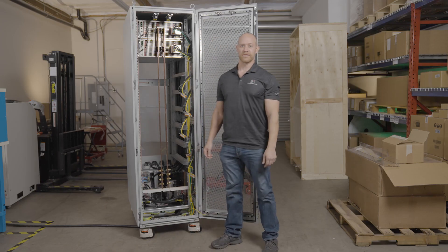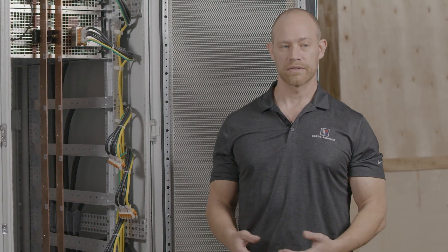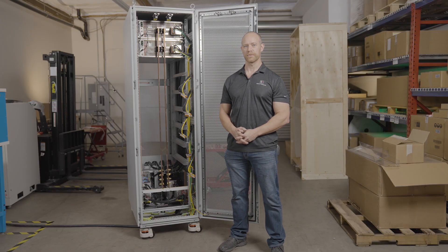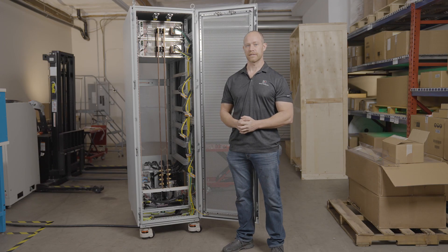Those are some of the great features of our turnkey power rack solutions. The biggest benefit is you don't have to worry about trying to engineer one of these units yourself — worrying about all the power, current, and safety requirements necessary to protect the user and the devices connected to it. For lower power solutions, we have a 24U rack that can host up to 120 kilowatts of power. For more information, please contact sales@electroautomatic.com or visit our website at ea-powered.com.